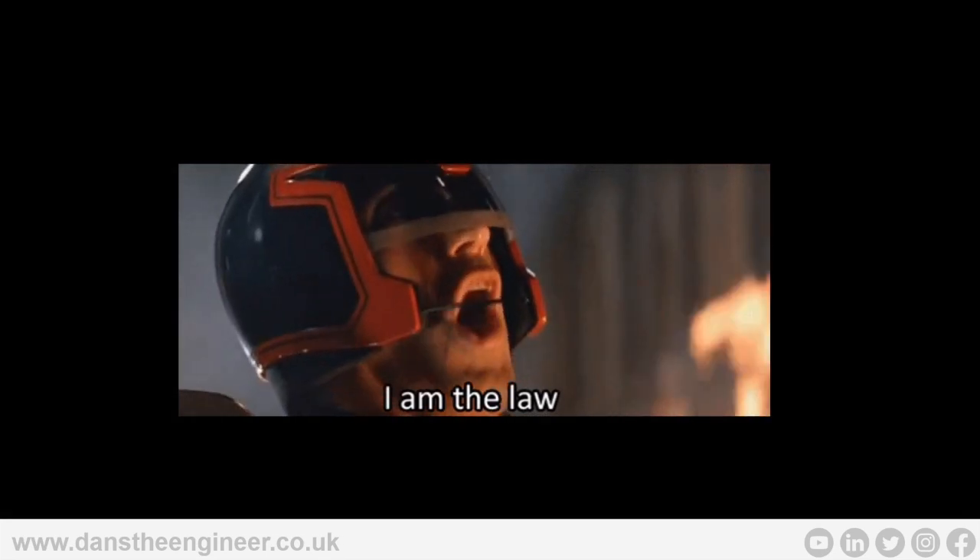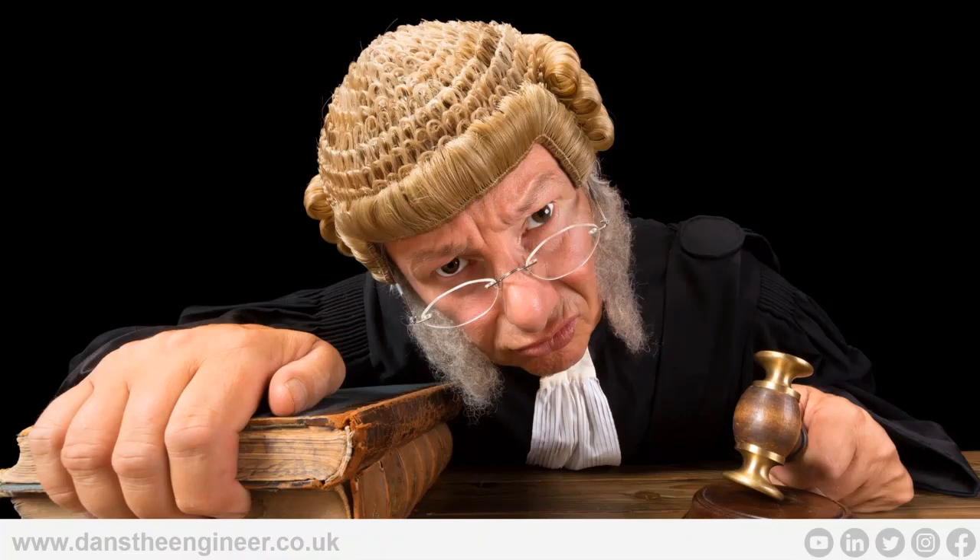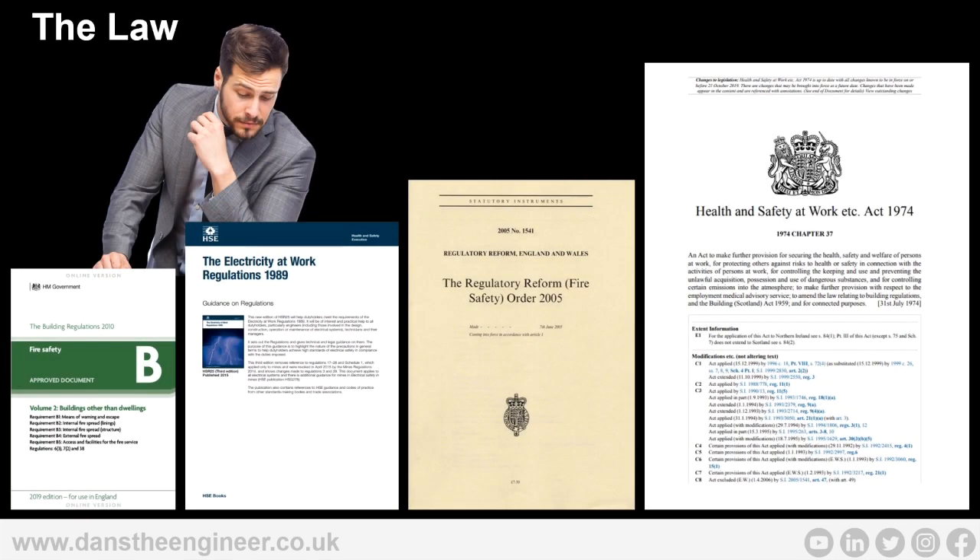Who is the law? Is the building owner the law? Is the main contractor the law? Is the architect the law? No — this man, the judge, is the law, and you need to remember this face throughout this whole webinar. You do not want to end up in front of him explaining yourself when someone got injured or someone died. There's different legislation in place that points us towards having to install fire alarm systems and fire safety systems in general, and how you manage fire.